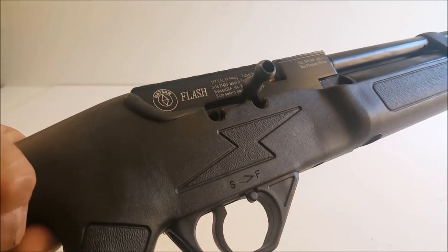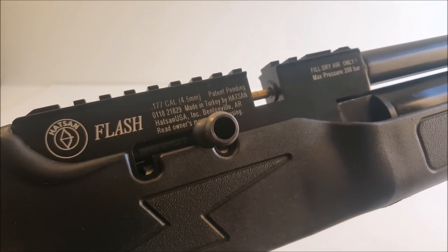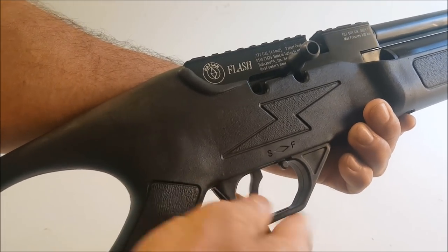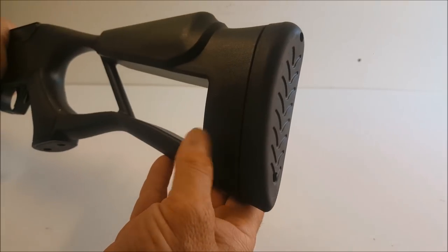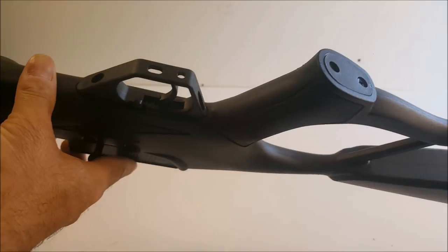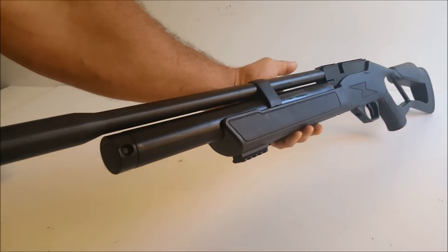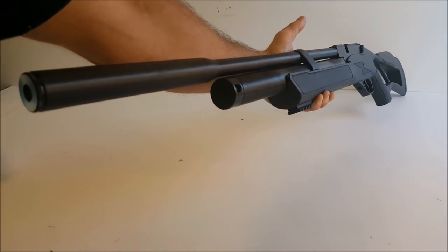It's all polymer. That lightning bolt on the side is awesome — they have it on both sides. You've got a unique serial number. You're going to fill this to 200 bar. Here's your fire and safe — a little plasticky but that's okay. Nice gnarled grip, and a really nice rubber butt pad and little cheek piece. There's the manometer on the bottom — looks like this is already full. Looks like this is threaded right here, so we'll take a closer look at how you might get an even further LDC on this thing.